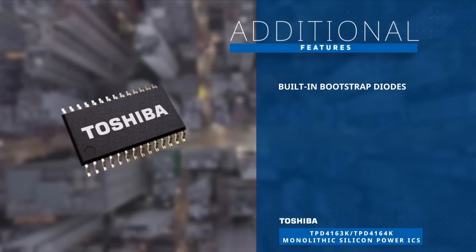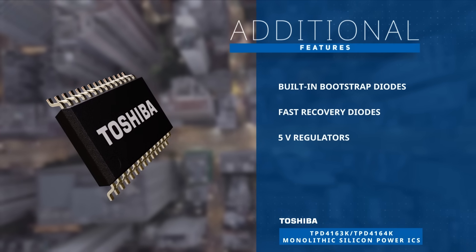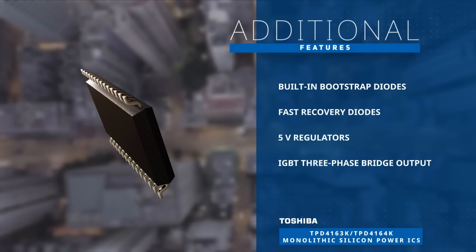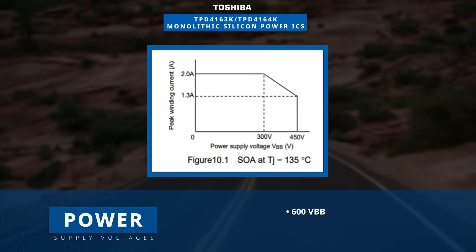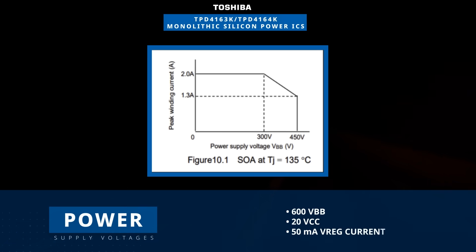They also offer built-in bootstrap diodes, fast recovery diodes, 5 volt regulators and a three-phase bridge output using IGBTs. The design includes isolated 600 volt high voltage and 20 volt low voltage supplies.